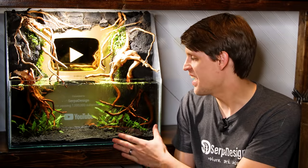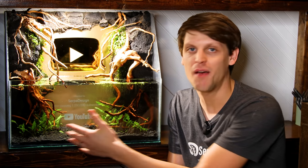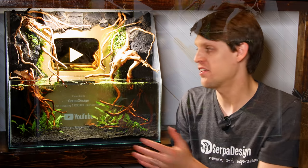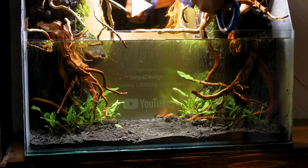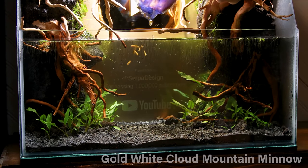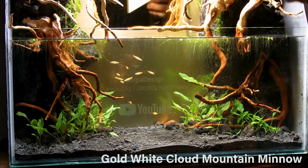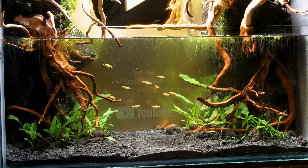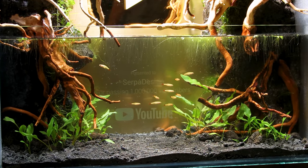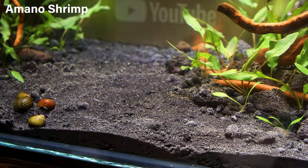That wraps up the design and setup of the paludarium. It looks pretty good, but as always, it will look even better with some inhabitants down in the water column. I already added my dechlorinator and bacteria, so we're good to add them. Since this is a gold play button paludarium, it only made sense to go with some goldfish — introducing the gold variety of the white cloud mountain minnow. White clouds are one of my all-time favorite nano fish, and I felt that they would be perfect for this paludarium. I also have a few nerite snails of various kinds. Last but not least, there's some Amano shrimp.